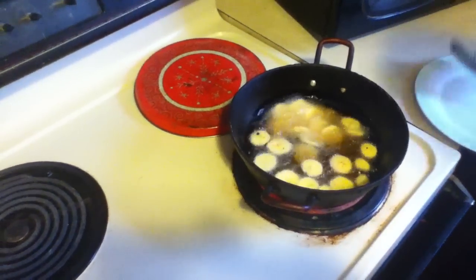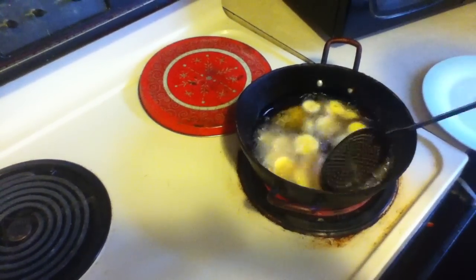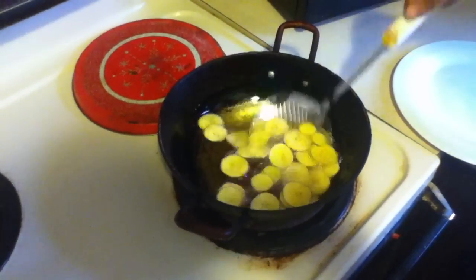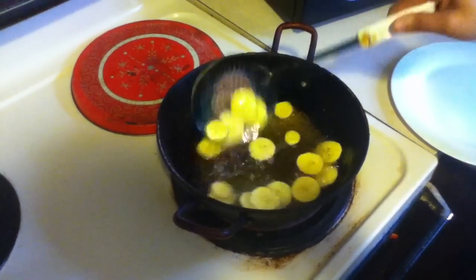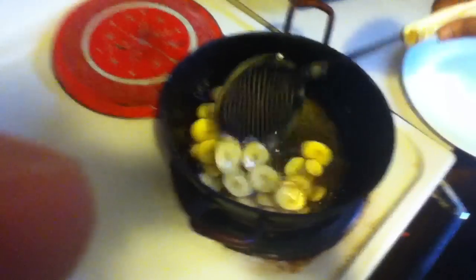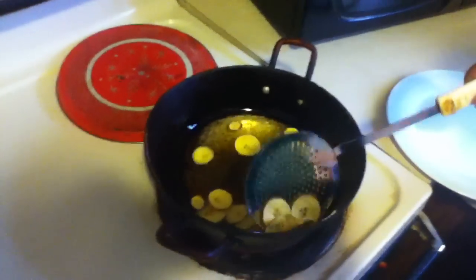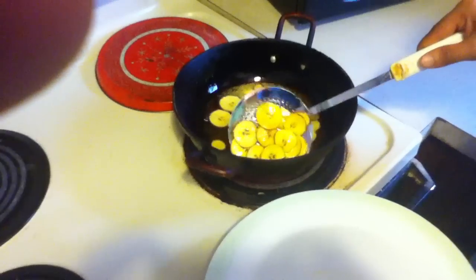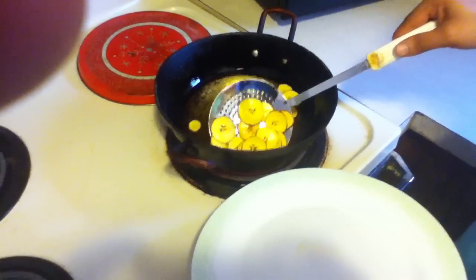Just put little slices. Don't put so many slices at one time, just put some little slices. Fry them for 5 to 7 minutes. Now take them out.